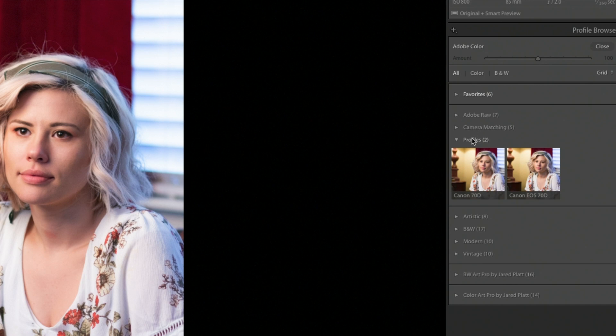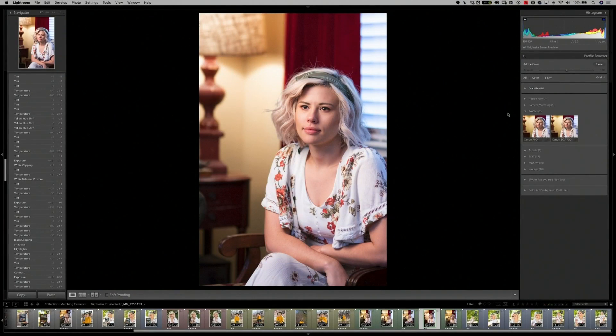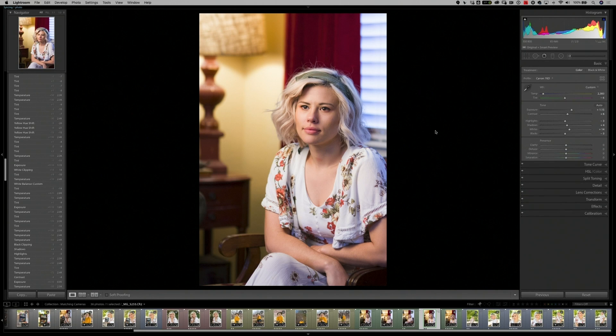By hovering over or clicking on the profiles, you will be able to apply the profile to your image. Let's do that now and show you the difference it really makes. Watch the image on the left as I roll over the Canon 70D profile. Do you see how the yellows change and the reds change? We are seeing the color definition change right before our eyes. Clicking on it will apply that profile to the image, and now that color will match all of my other images taken in the same location with different cameras.